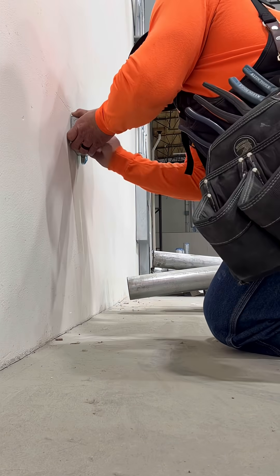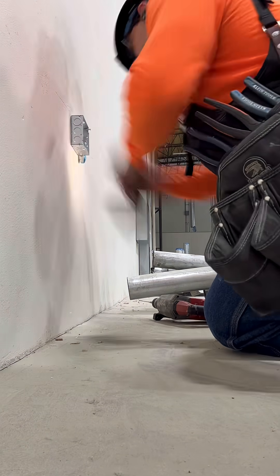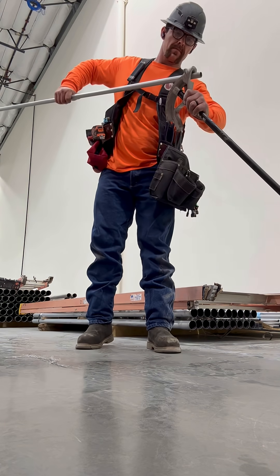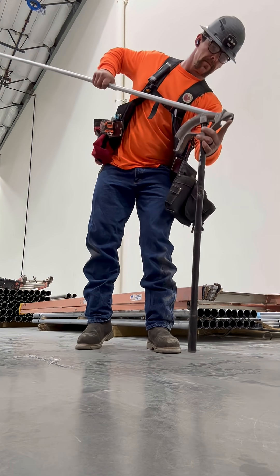We're going to measure up 24 inches, set our box, and put some Tapcons in here. Then we're going to measure two and a quarter and four and a half inches and make our first 10-degree bend. This is for a box offset.